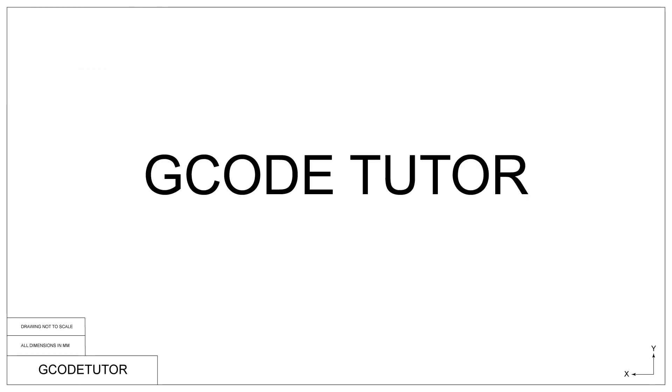Thank you for watching this lesson. In this lesson we covered the full roughing cycle on a CNC lathe and how to use subroutines within the program and how to define them. In our next lesson we will be covering the finishing cut using the finishing cycle. We will be calling upon this subroutine again without having to do too much more programming for our finishing cycle, since the profile has already been programmed.